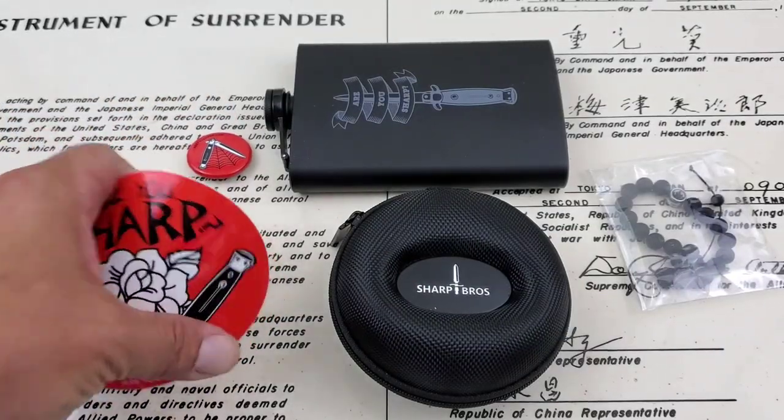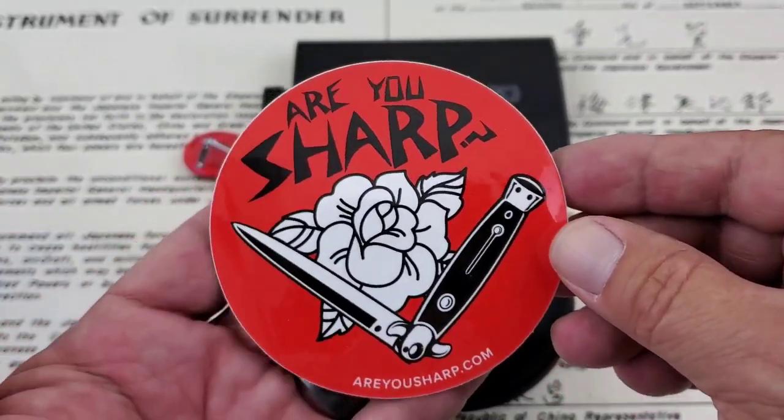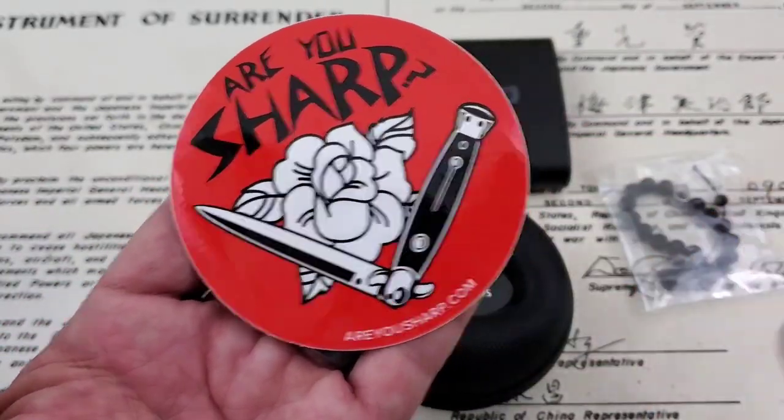The switchblade — if you guys don't remember — the hands on the Seven Sins Diver are actually switchblade-style, and it's pretty cool.